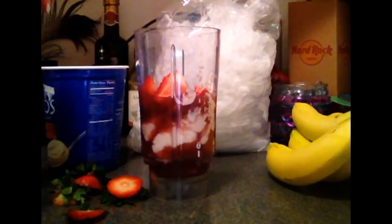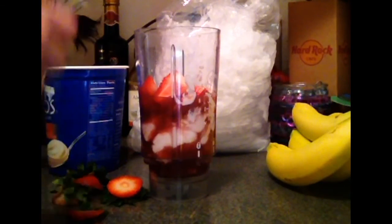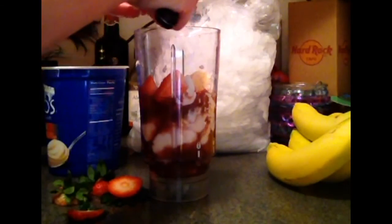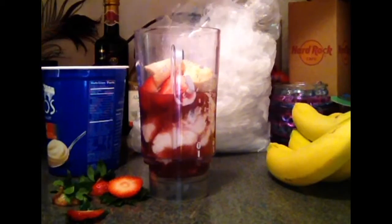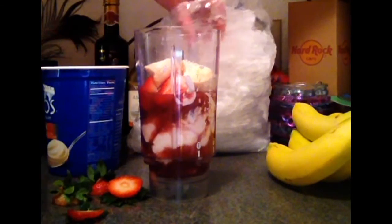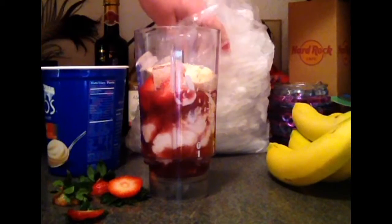Now we're going to take a banana, and I'm only going to use half of the banana just because I think that's best for this, since it's such a small portion. So there's half of the banana. Now I'm just going to take a little bit of ice and put that right on top.